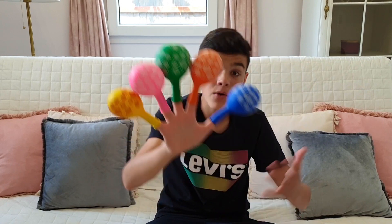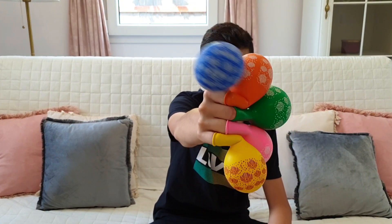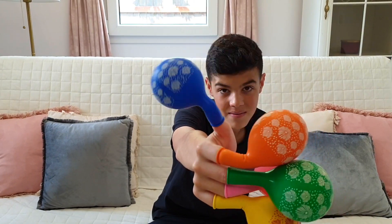Daddy finger, daddy finger, where are you? Here! Here I am, here I am, how do you do? Daddy! Blue!